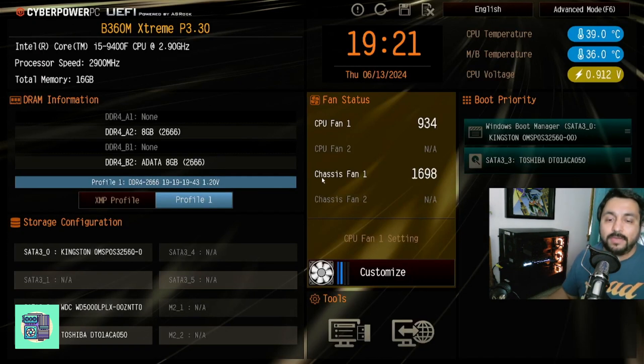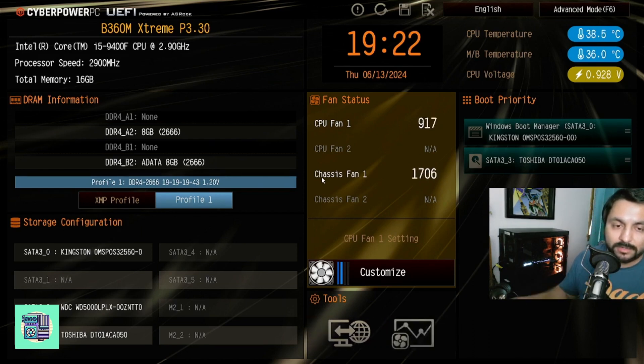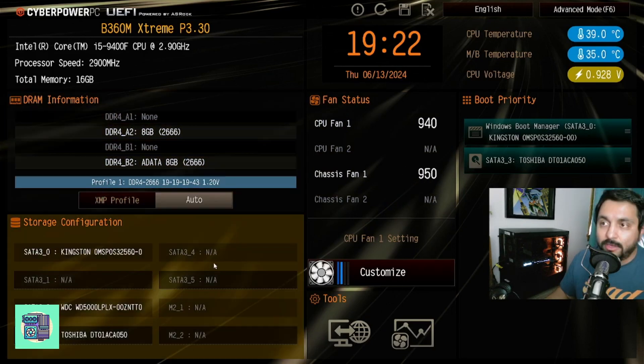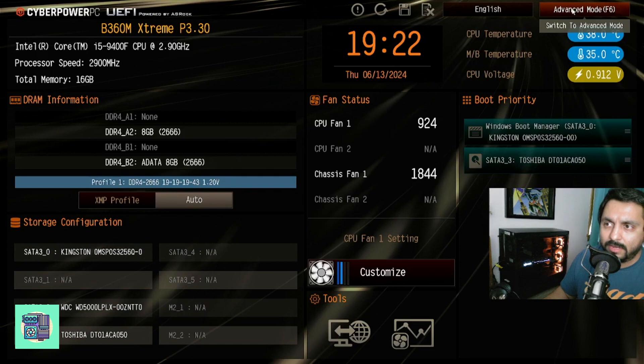Okay, so if you've never opened up the BIOS on your system, there's a good chance it's going to look something like this. You have to go to Advanced Mode — you can do that by clicking right here in the upper right-hand corner, or press F6.